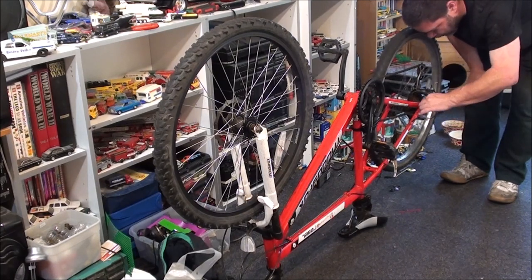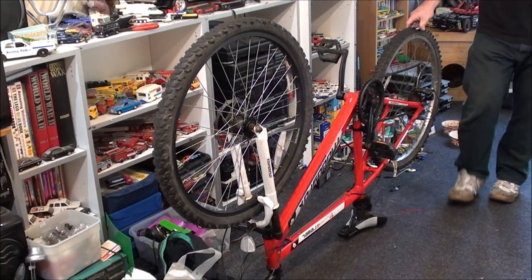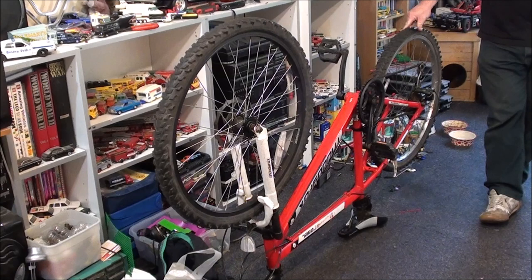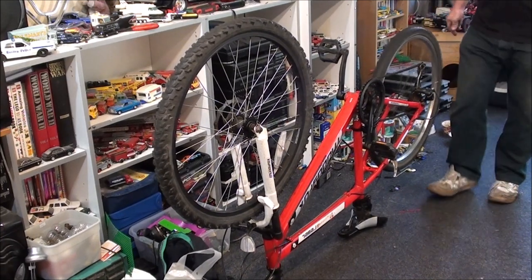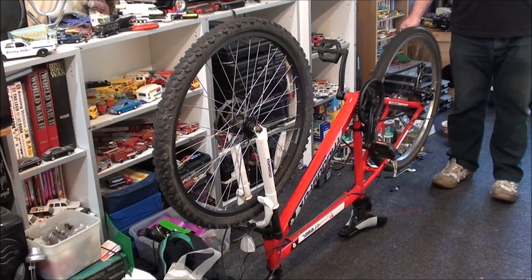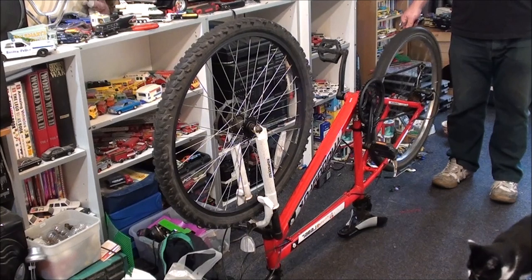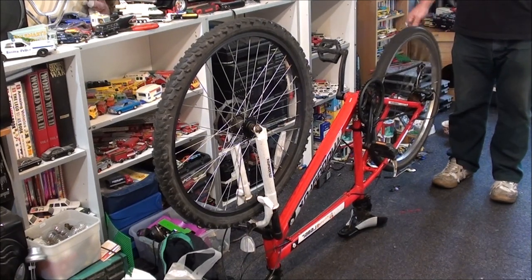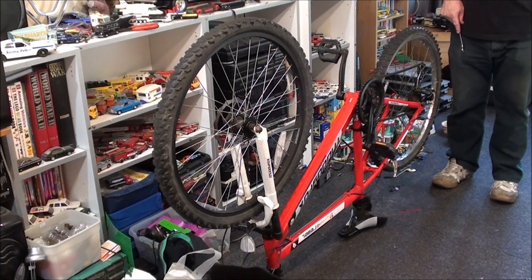I'm going to need some washers to act as spacers, because that frame is almost touching that bottom gear, so I do need a couple of washers in there. I might just pop down to my shed and see if I've got an old wheel I can steal some from. That's not a bad buckle — I should be able to get that sorted. But then the bearings aren't very good either. I have got some wheels here actually, so I might just go downstairs and see what I've got.